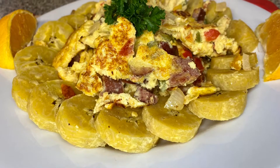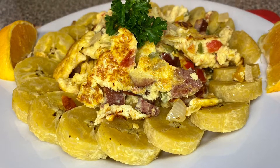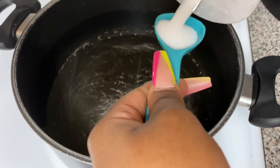Hi guys, welcome to my channel! Today we will be making Haitian eggs and plantains. This is boiled plantains — in Creole it's called 'banana ze.' Let's go ahead and get started.